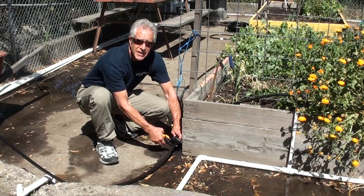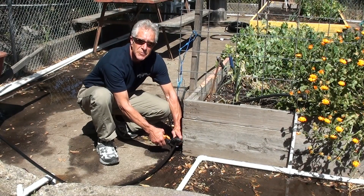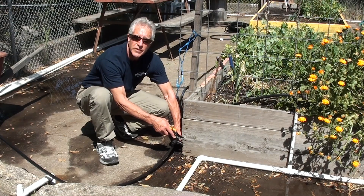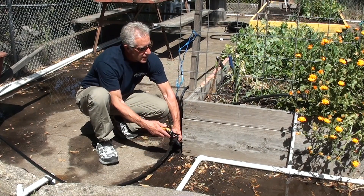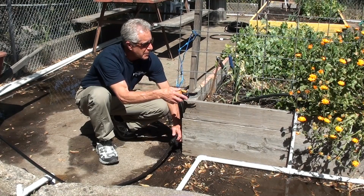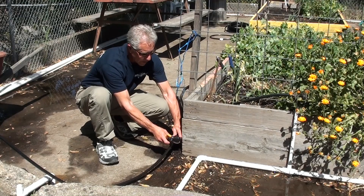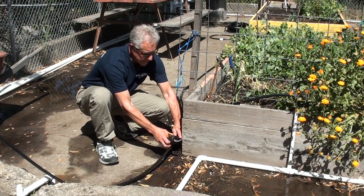In this school garden, there are 11 raised beds. What they had previously set up was PVC pipe, with pipe coming up the side of the bed and going into the bed. We're going to show how T-Tape can be hooked into all of these beds simply and easily.